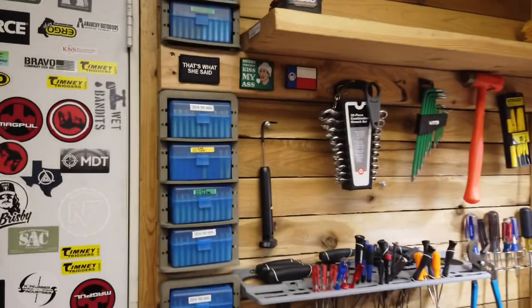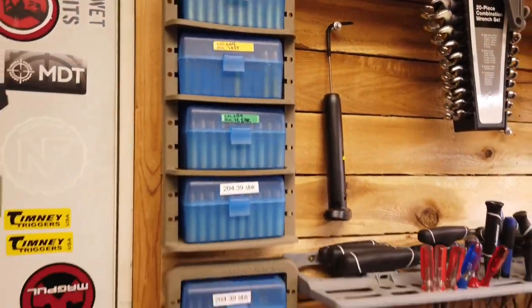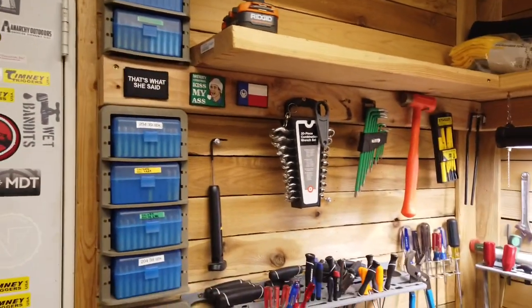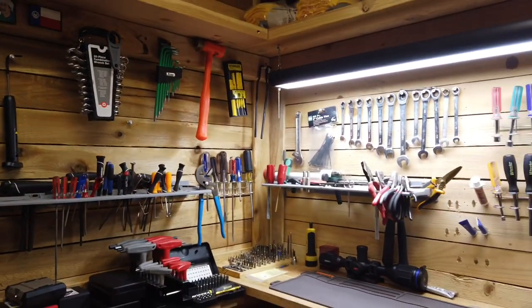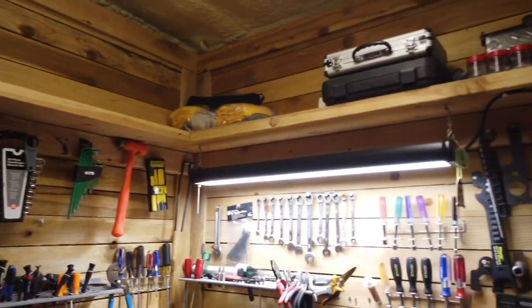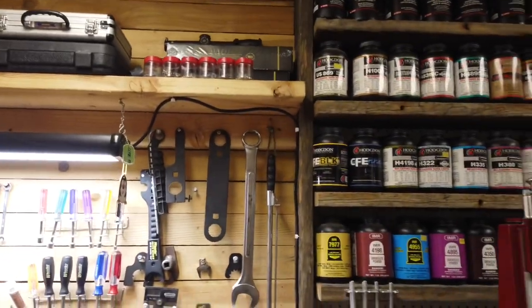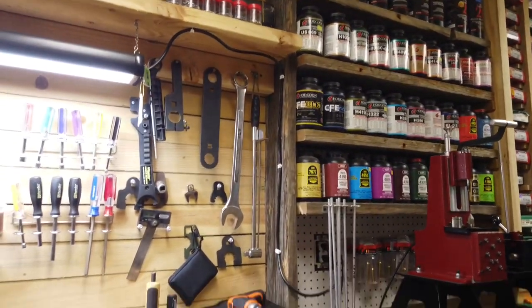If you guys don't have these ammo racks from Case Guard for the smaller stuff, they're pretty nifty — I'll probably be getting more. That's a lot of my farmer ammo stored over here. This is where I like to tinker with guns, mount scopes, and all kinds of stuff. The more expensive tools are down in that toolbox; the rest are just hand tools and crap like that, and we have some shelves for storage.